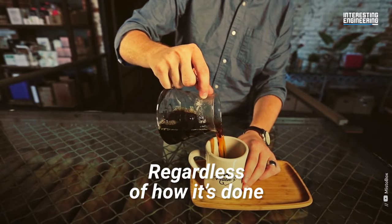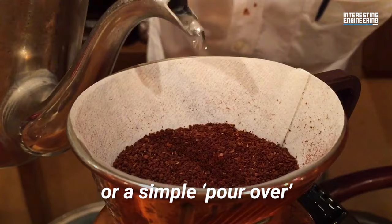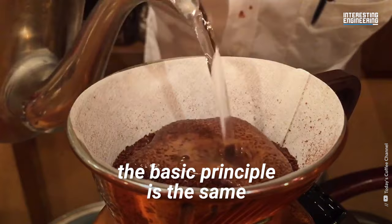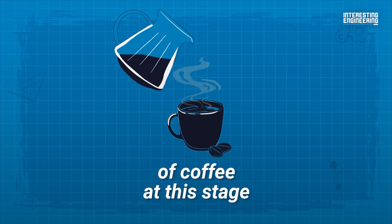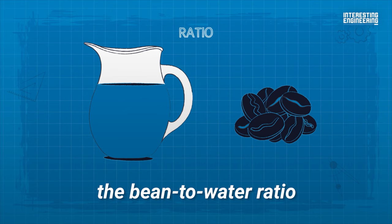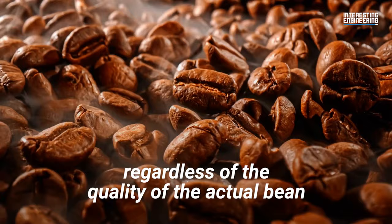And now for the last step, brewing your coffee. Regardless of how it's done, whether it's with a fancy espresso machine or a simple pour-over, the basic principle is the same: water is used to extract flavors from the grounds. Many factors can affect the taste of your cup of coffee at this stage, such as the mineral content of the water used, the bean-to-water ratio, the amount of time the coffee is left to brew, and the temperature of the water. Variations in any one of these can lead to wide differences in the final product, regardless of the quality of the actual bean.